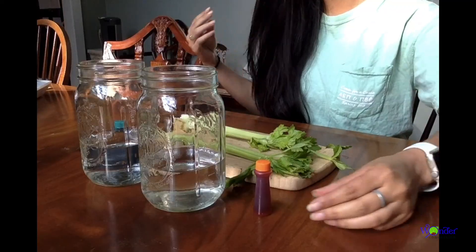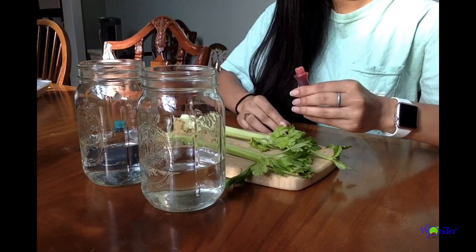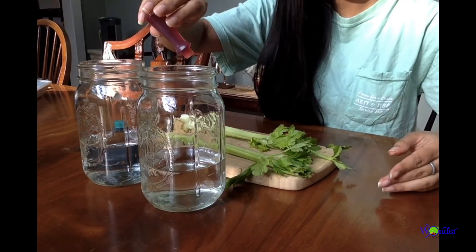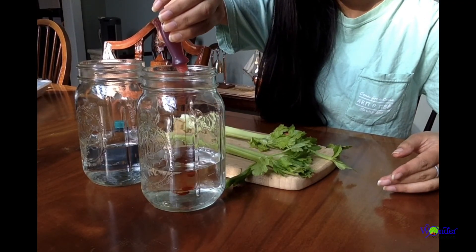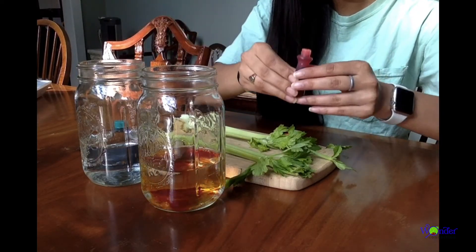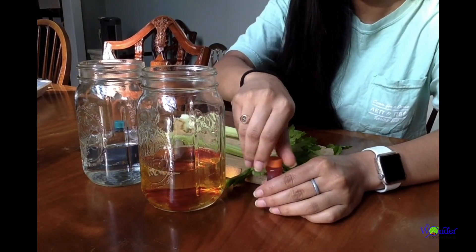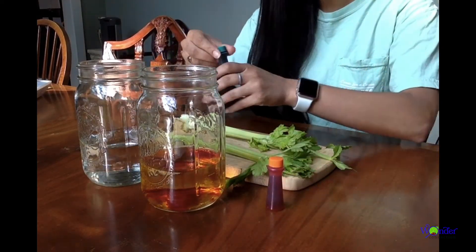Hi friends, today we are going to do a science demonstration using celery and food coloring to learn about capillary action and transpiration. To get started, I took two mason jars and filled them about one-third of the way with regular sink water, and I also took two stalks of celery and made sure that both stalks had leaves at the top so we could get the full effect for our demonstration.